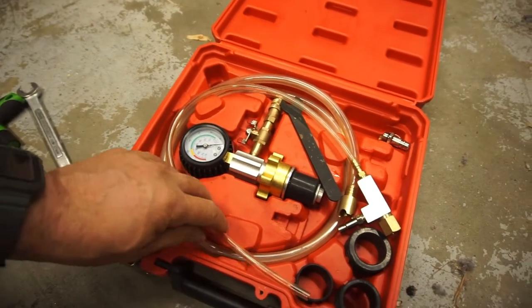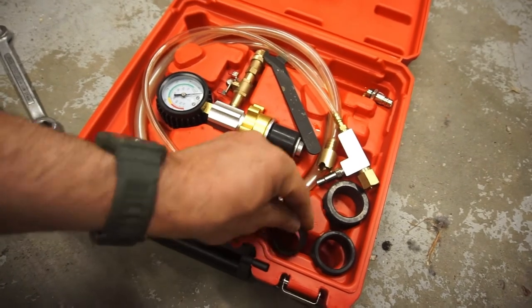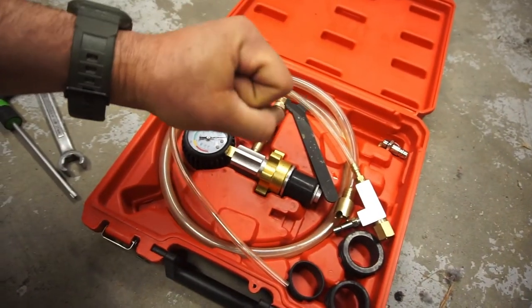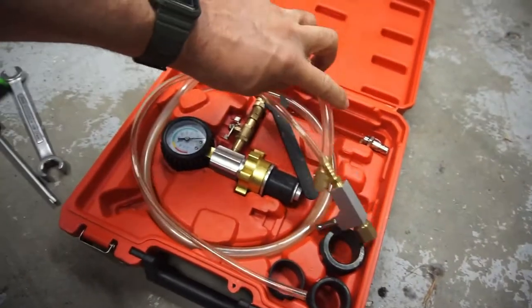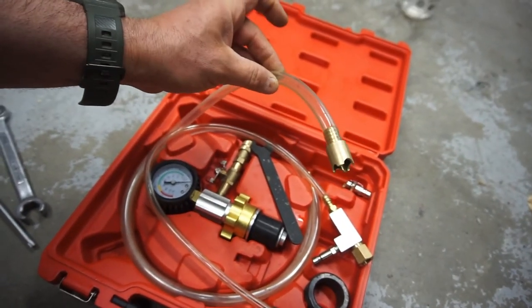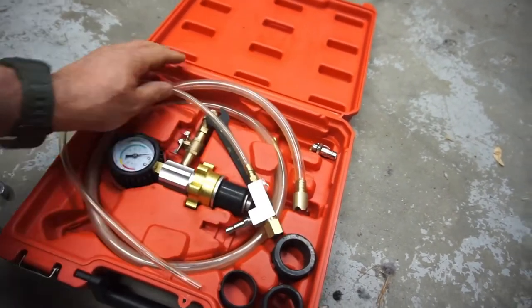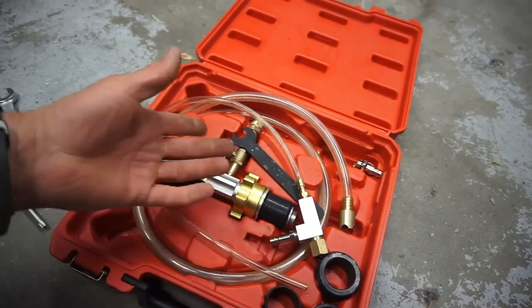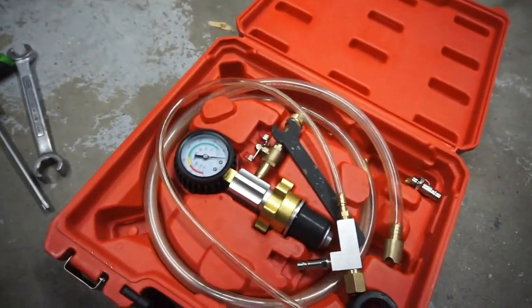It pulls a vacuum, pulls the hoses, sucks all the air out, and then you stick this line in a five-gallon jug or you can stick it in the one-gallon tubs. You open a valve and it sucks everything in.